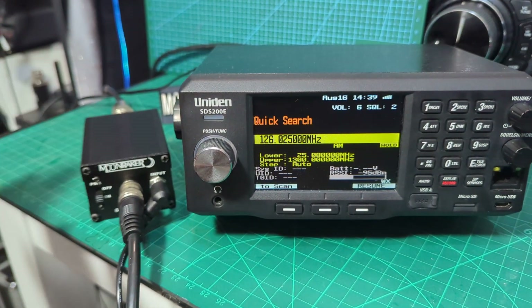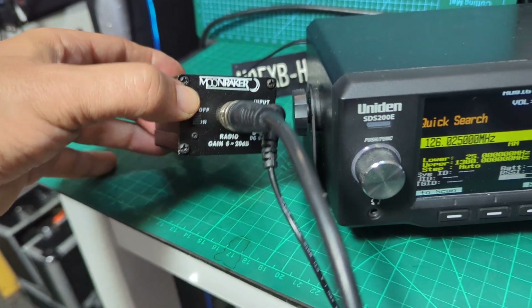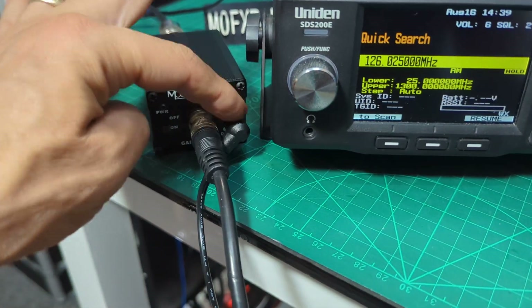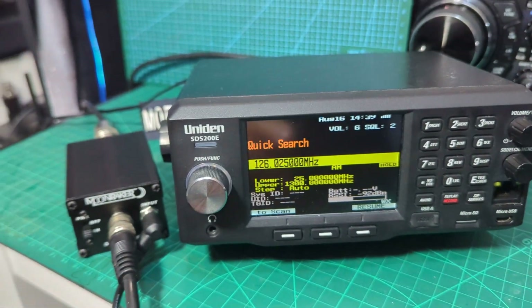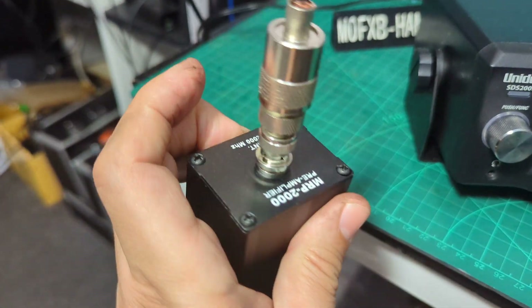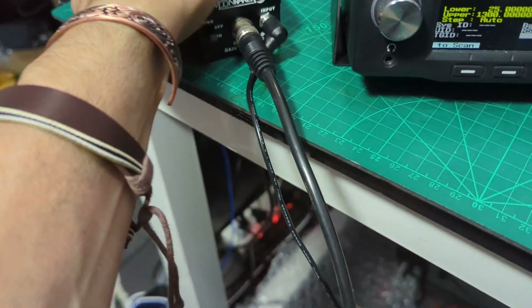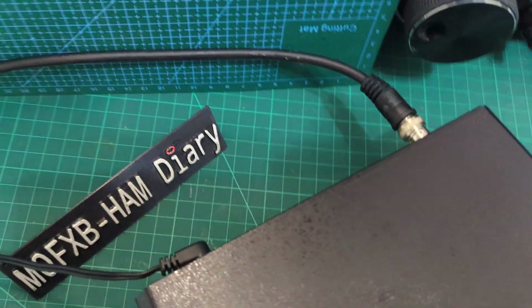Welcome to my channel. The Moonraker MRP2000 scanner amplifier is here and it can hold a battery. I'm powering it with 12 volts of input from one of my supplies. You can see it's receiving now. The antenna's going into the back here where the BNC is, and then another BNC going to the back of the device like so.